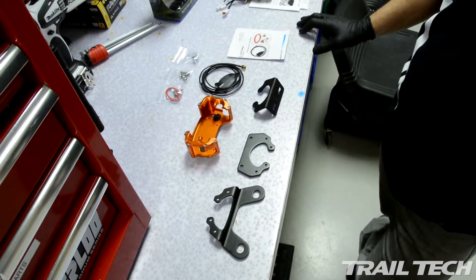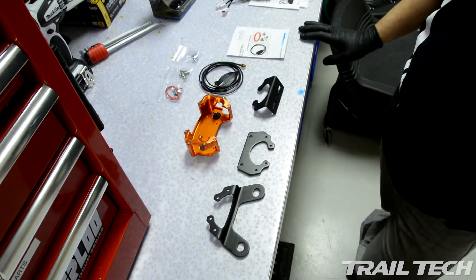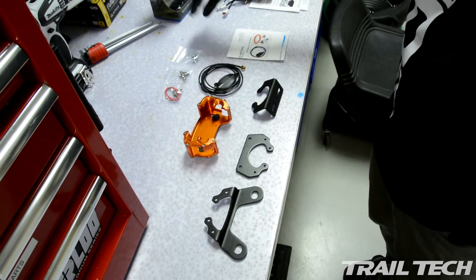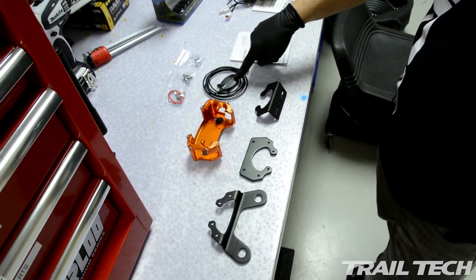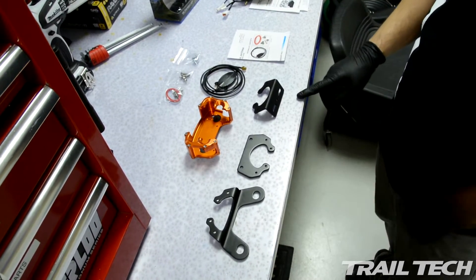Next we're going to install the Voyager Protector. These are all the pieces that are included with the multi-purpose protector kit. Obviously you have your hardware, the protector itself, the external antenna which is required because you're surrounding it with aluminum, and then three mounting brackets.